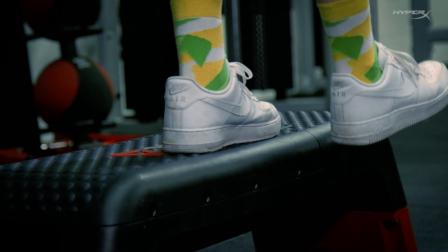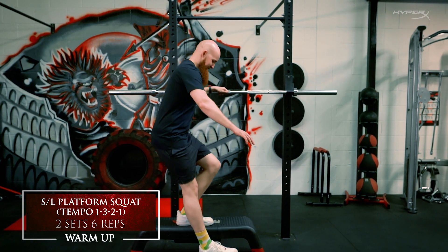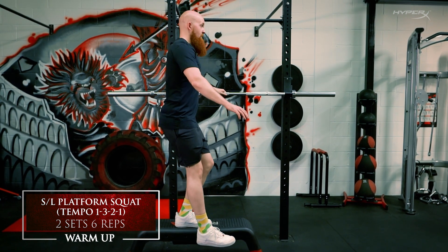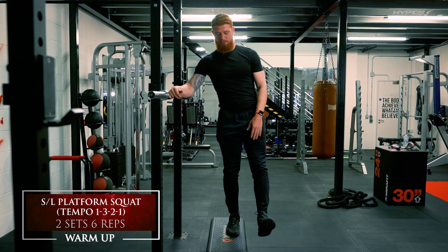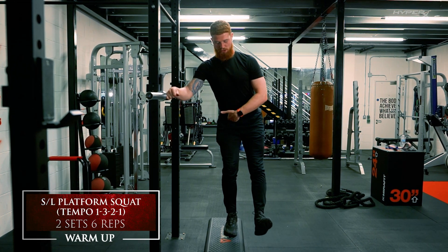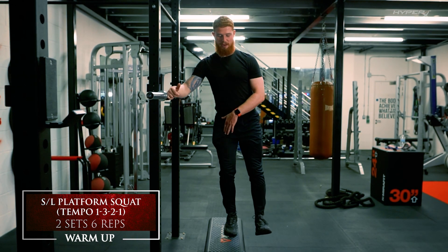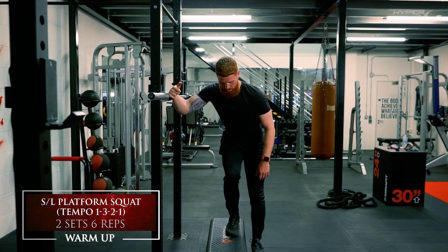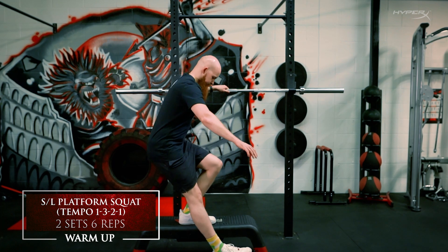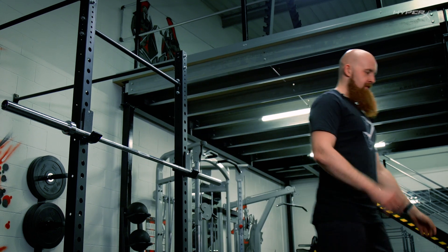The final part of our warm-up activation is a single leg motion — a single leg squat. We've used an elevated surface, so a platform or box will do. If you want to get near something for a little bit of support, that's absolutely fine. You're going to emphasize that squat motion: hinging at the hip, bending down, bringing that foot as close to the floor as possible, and then using the standing leg to bring yourself back up. No pushing off the floor with the other leg — let the standing leg do all the work, nice and controlled, all the way down and all the way back up.